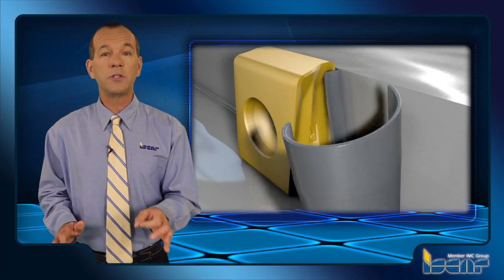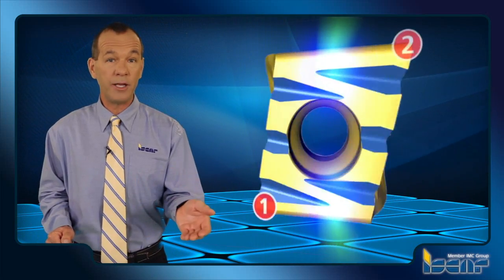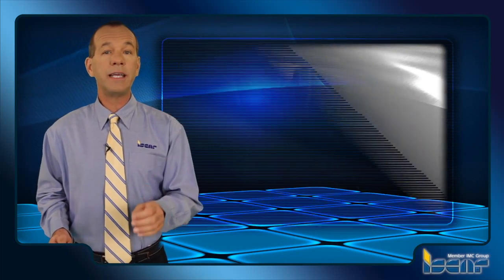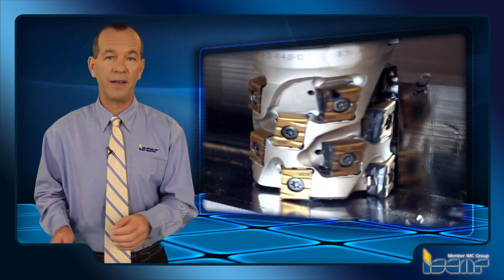Additionally, the inserts are available with chip splitting action for separating a wide chip into smaller segments. This improves chip evacuation, reduces power consumption, and strengthens vibration dampening. Moreover, using the inserts with chip splitting cutting edges enables a substantial increase of width of cut.